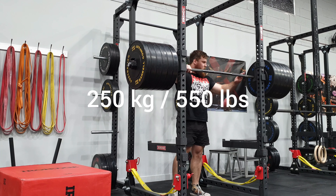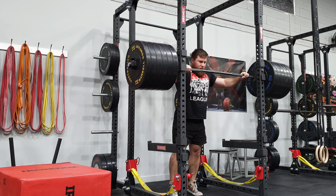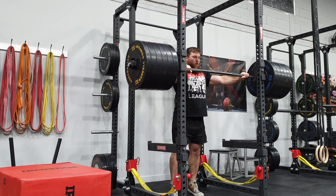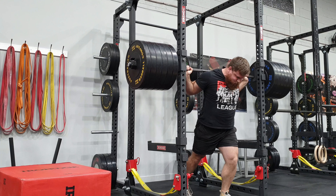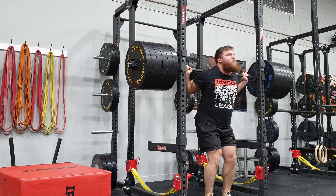The weight on my back is starting to feel a lot more comfortable. Still 30 kilos off my best ever unbelted, bare-knees squat, so still working towards that 280 kilo mark. I have about 10 weeks at this point in time, so time is on my side, which is great.